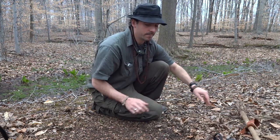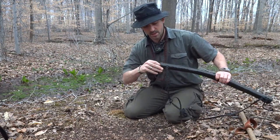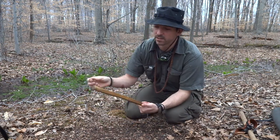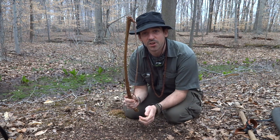Now let's see what I've got. I've got a bow I've been using for years — this is probably the first bow I made and it's sentimental so I use it almost all the time.